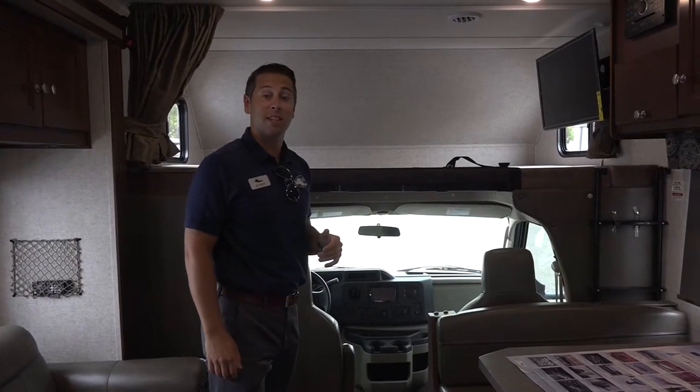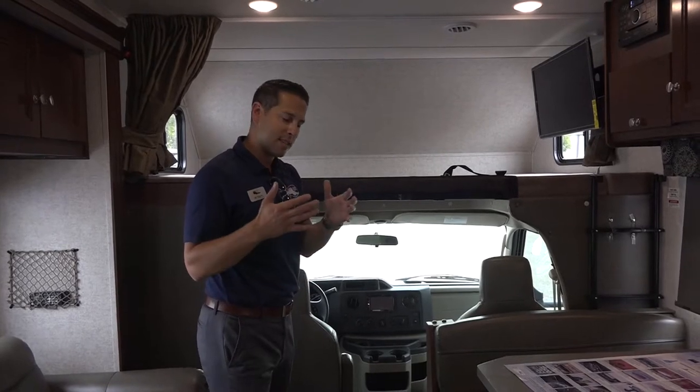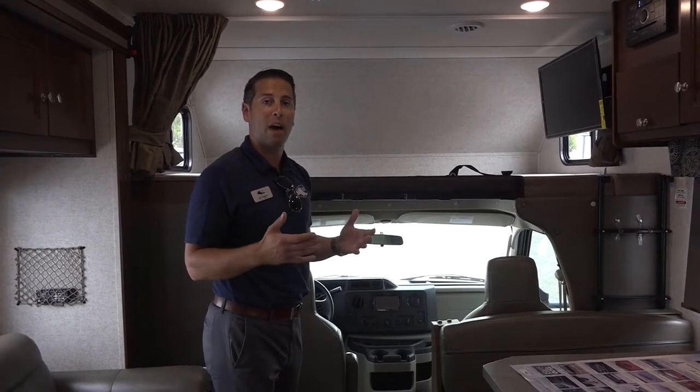Welcome back, folks. We're actually inside a different floor plan — we're inside our Sunseeker 2860. This is actually the only floor plan in the market right now in a Class C that has a full outdoor kitchen.